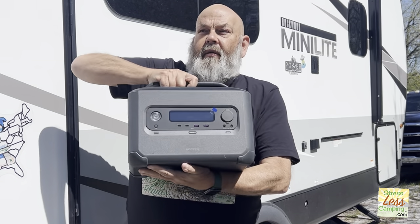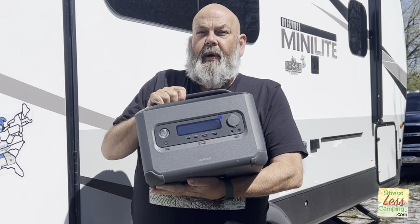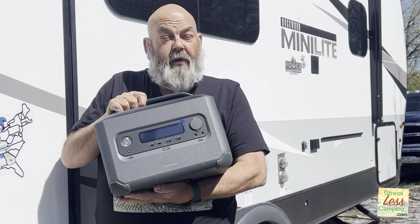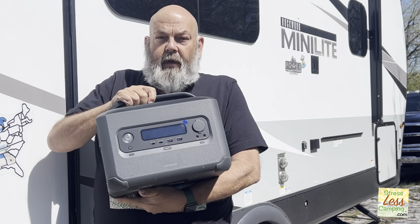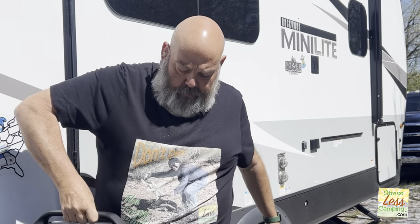This is too big. This would do a fantastic job — this is the Ugreen 1200 watt portable power station that we already reviewed, and it's a pretty good product. I really like it, but it's just a little bulky.